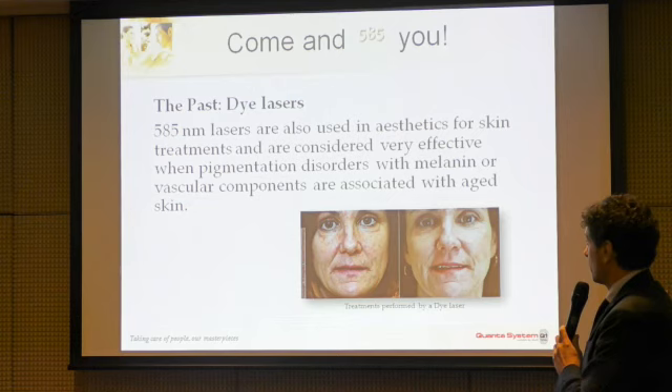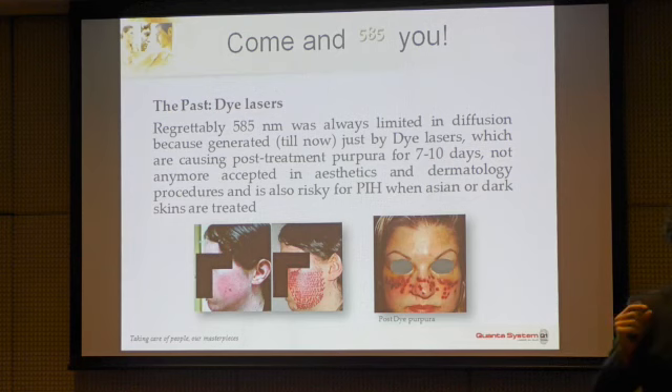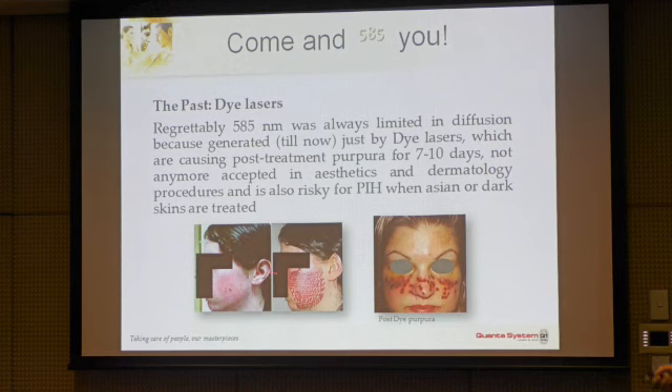This is because the dye laser produces a purpura effect: the blood vessels are broken down by the high peak power of the laser. The laser is not Q-switched, but delivers a burst of very, very short pulses, creating a fast expansion — like a photoacoustic effect, but actually a thermal expansion of the vessel, producing leakages. This is called purpura, and especially for certain skin tones, it can cause post-inflammatory pigmentation. The recovery time is typically about one week.